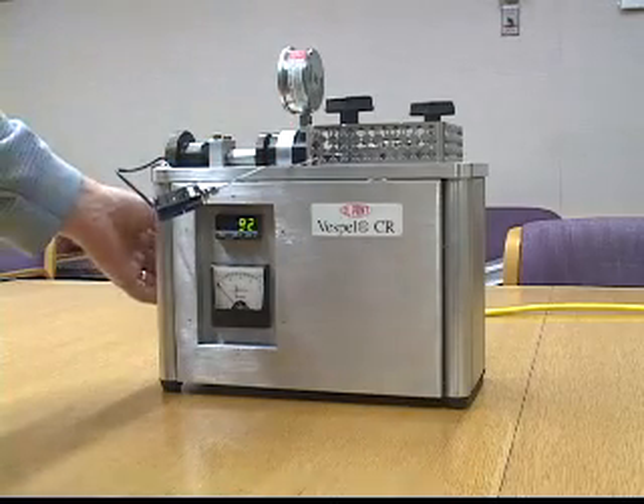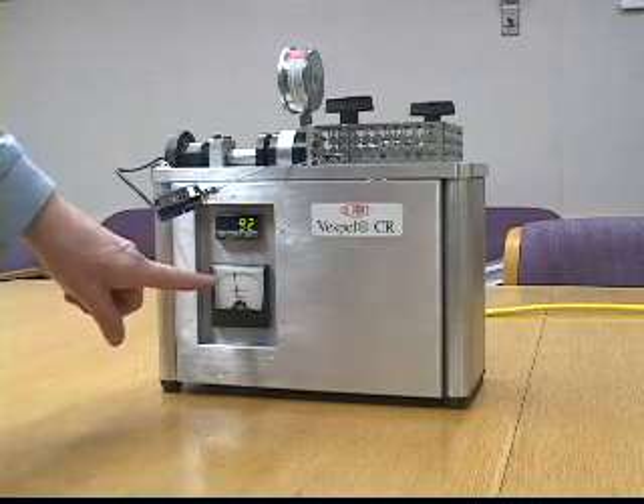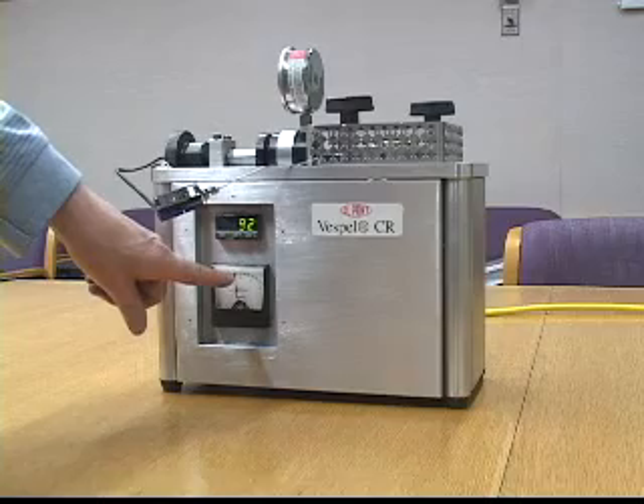First, we'll snuggle it up to basically no load and turn on the power. You can see under no load it's pulling about 7.2 to 7.4 amps.